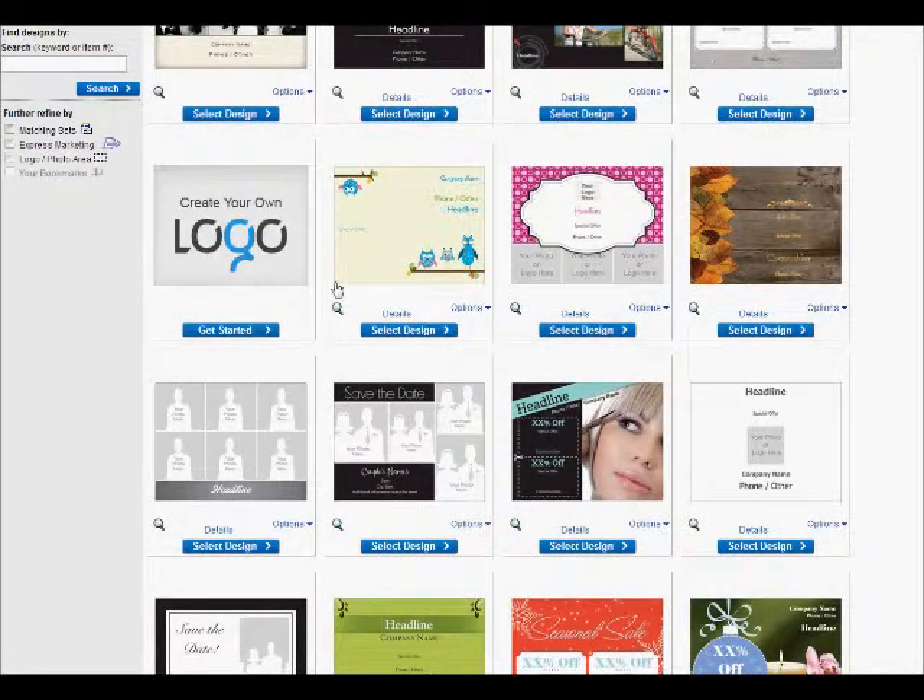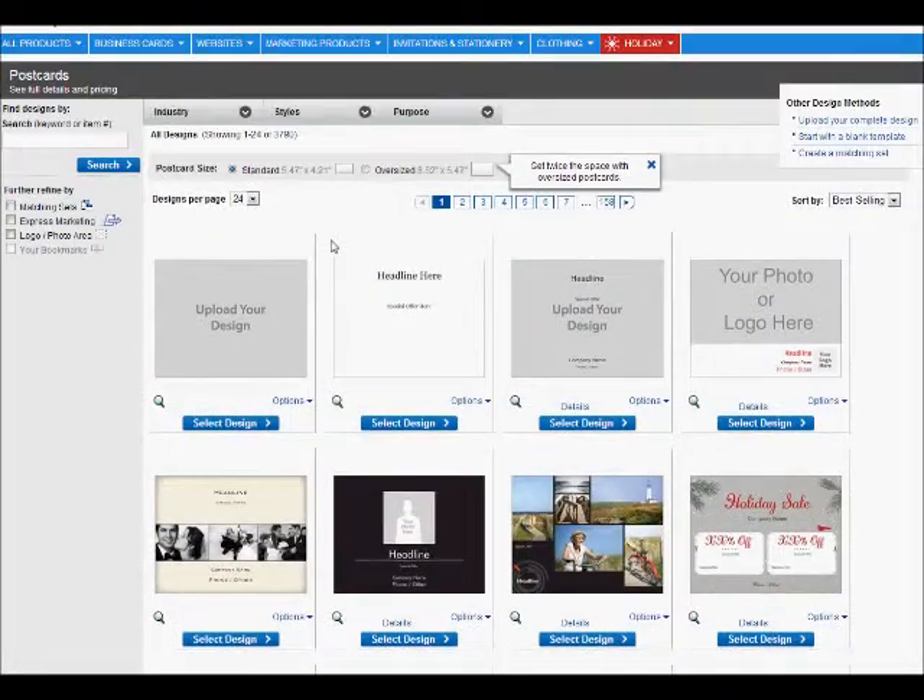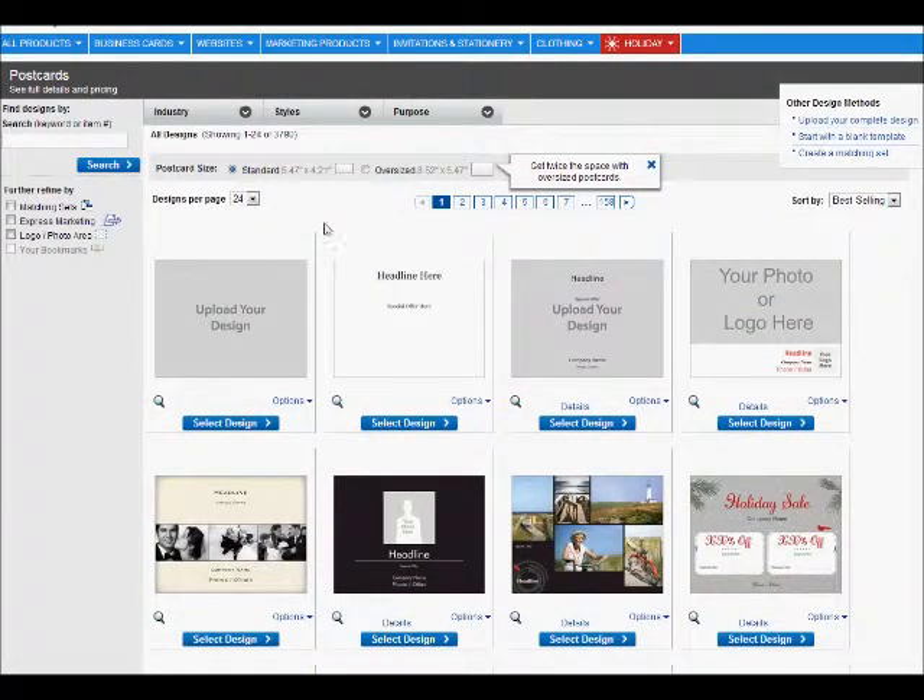I will point out that Origami Owl is really specific in their branding, and these particular owls, although very cute, really don't match the branding of Origami Owl. So I would try to avoid utilizing these particular owls. Anyway, we're going to scroll up — I happen to have a design that I already have developed, so I'm going to click on upload your design.